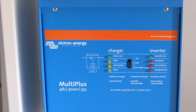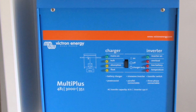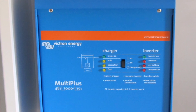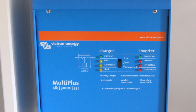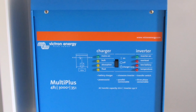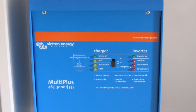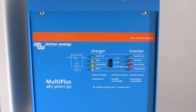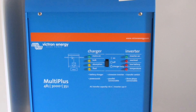The Victron inverter is a Multi Plus 48/3000/35 — 48 for a 48-volt battery, 3000 for 3000 volt-amp power capability, and 35 for 35 amps of charging capability. One thing I'm noticing straight away is, as with electric cars, some of the electric terminology is a bit unnecessary. What we're really interested in is how much power we can consume into the battery and discharge out — but instead they give it to us in volts, volt-amps, and amps rather than kilowatt hours.